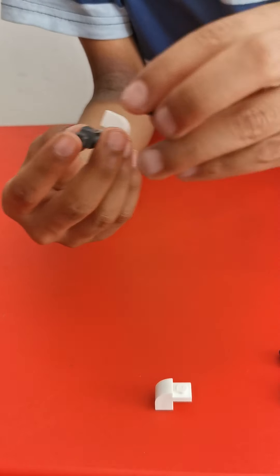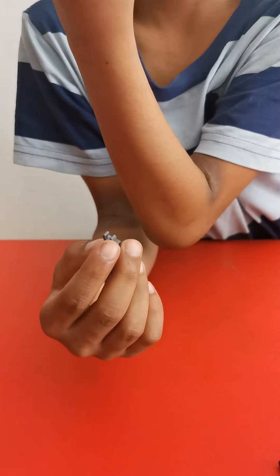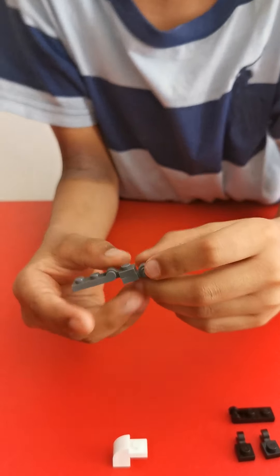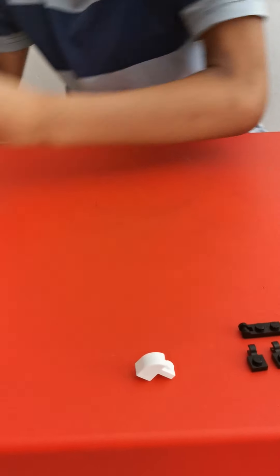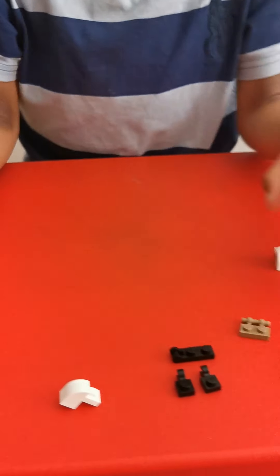To connect it with the body you will need this piece. Now let's make the right hand.